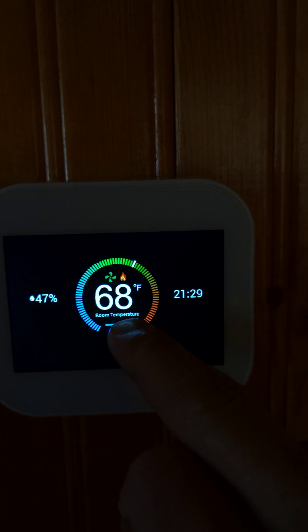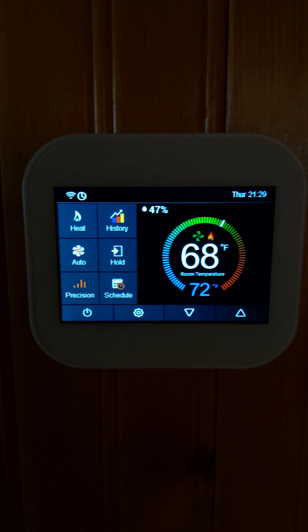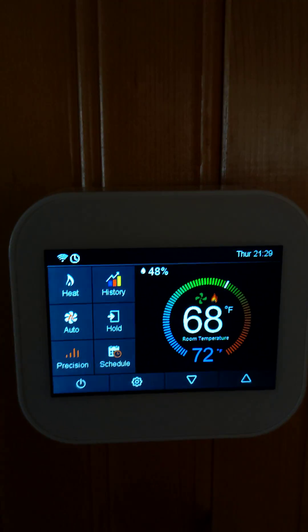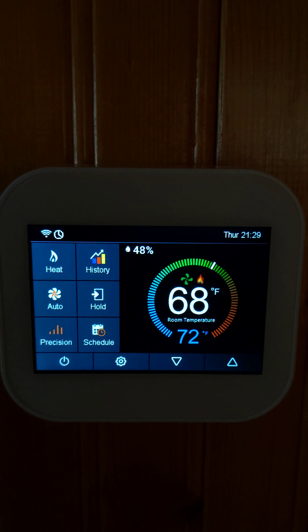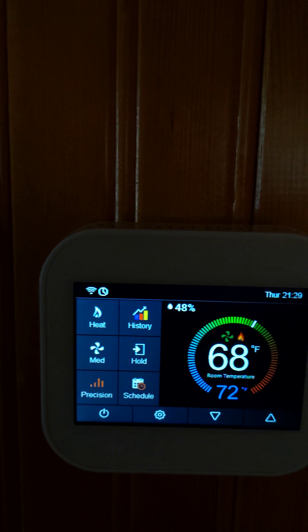When clicking twice I go inside the thermostat and here I see all my options. I see the mode of operation, the history, and the fan speed which can be auto or I can select whichever fan speed I prefer.